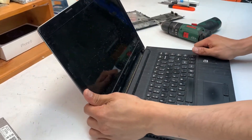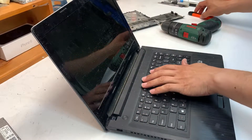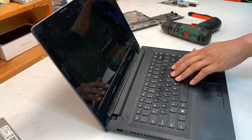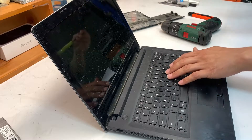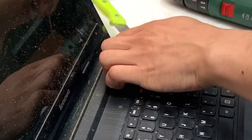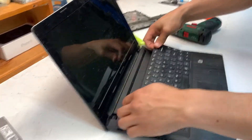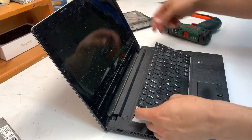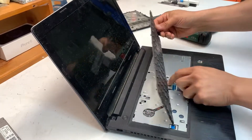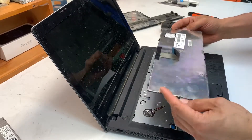Get your prying tool and simply get it into the crack between the keyboard and the palm rest. That lets you simply lift it up just like that — it comes off. It's connected by a ribbon cable; just lift up the clip and pull it away from yourself, and that's it.